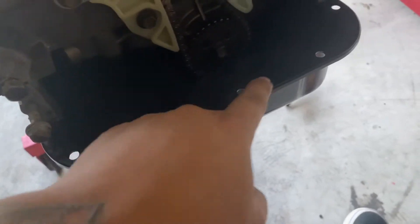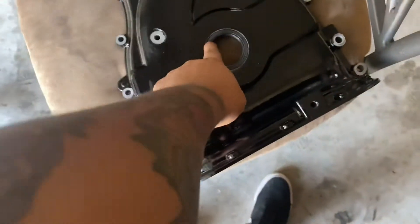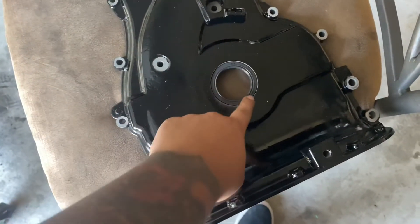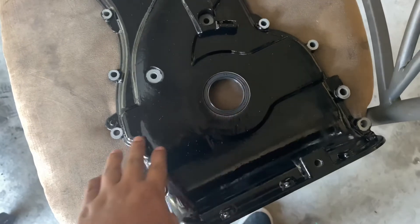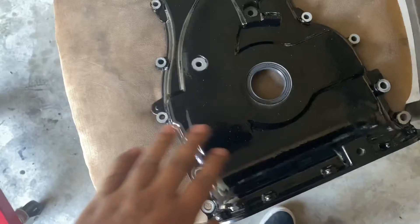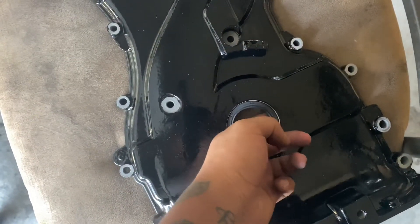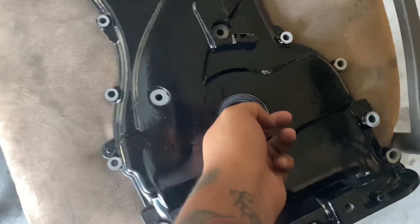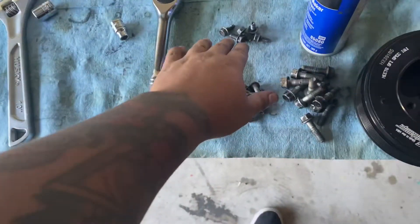Don't forget to put on your front main seal — this is your front main seal right here. All I did was get a big socket and just lightly hammer it in place. You know it's snugged up good when it bottoms out on the lip right here. If you still have a gap at the lip then you need to push it down a little bit more.